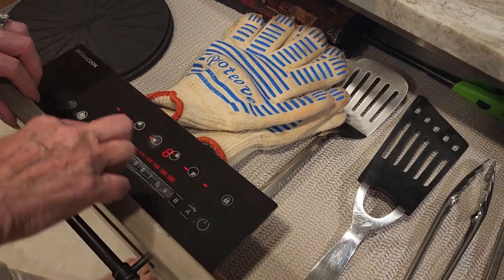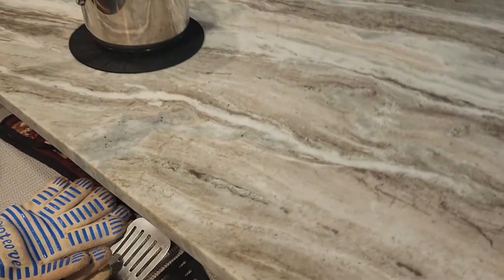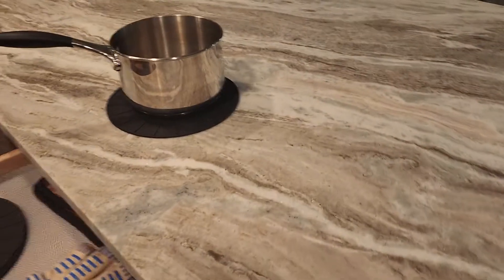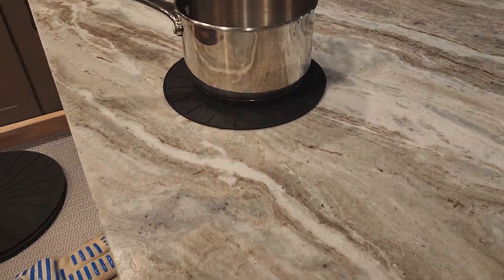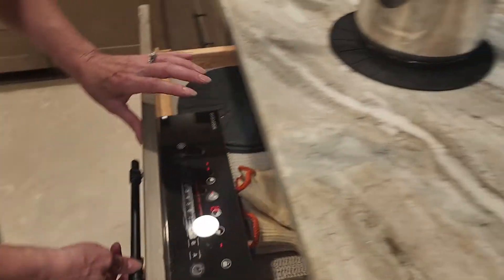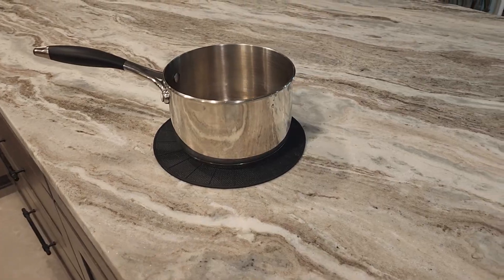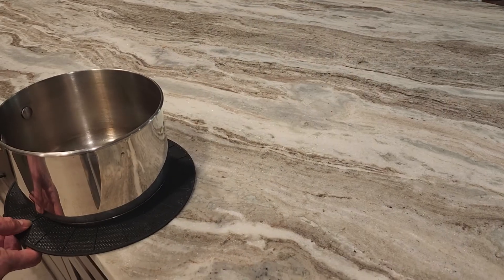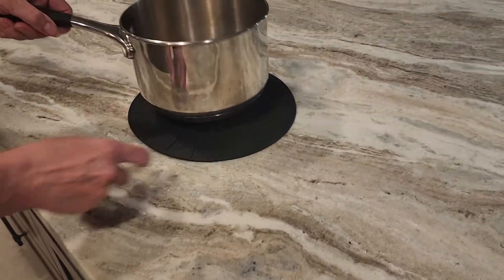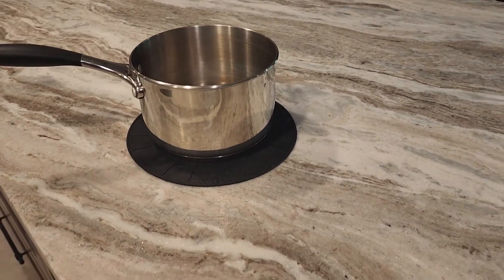This is an inductive cooktop. Here's the control panel — it's actually under the granite, you can't see it. So when you move the pot and you're not on it, you'll hear it beeping, and then when you're on top of it, it will stop beeping.